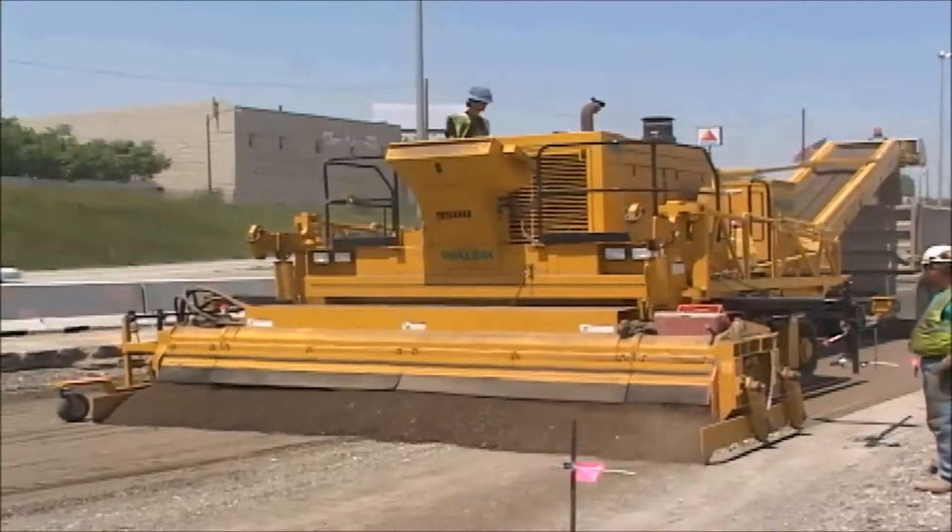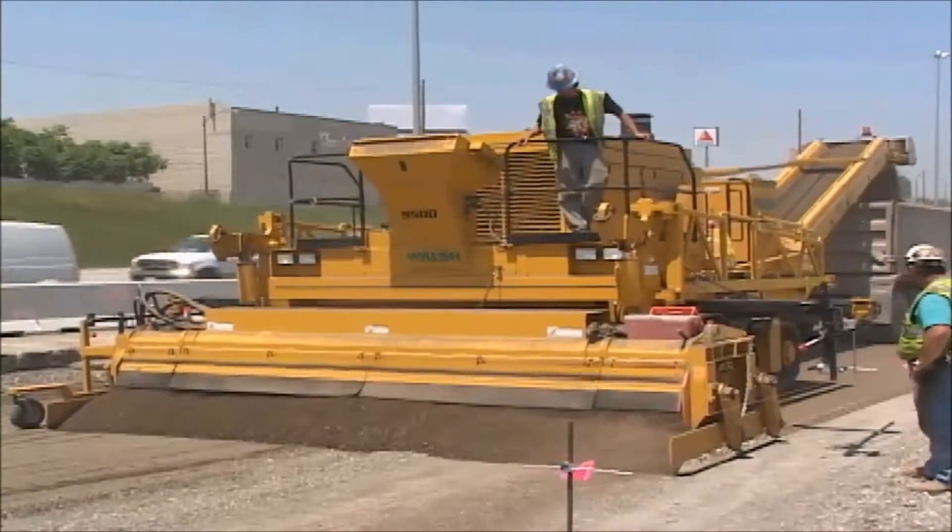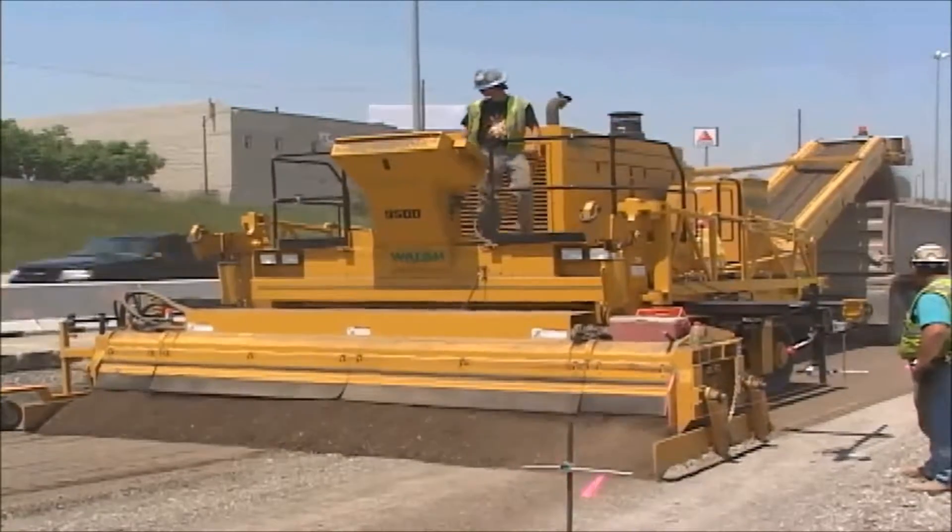The 9500 is all about power — trimming power, tractive power, and power to the twin belts to move the material.